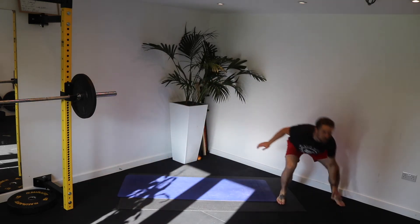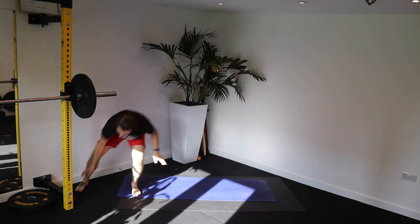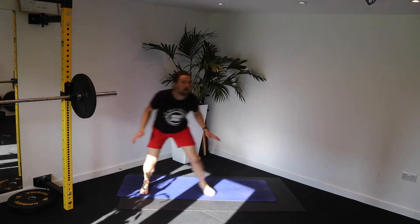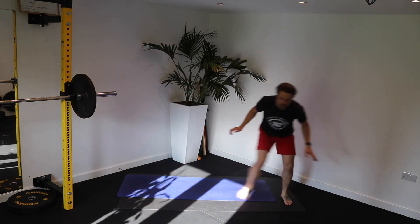Come on. Sit into it. 20 seconds. Come on. Push. 15.